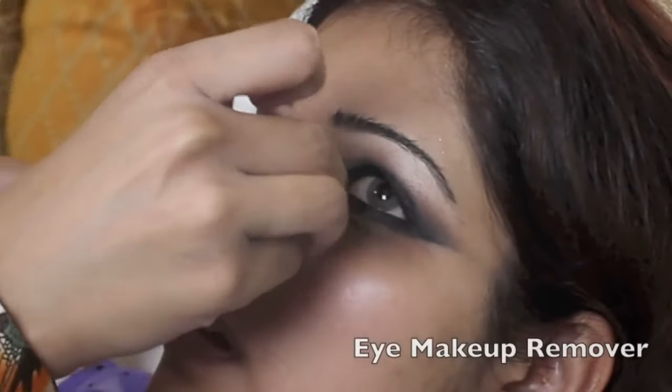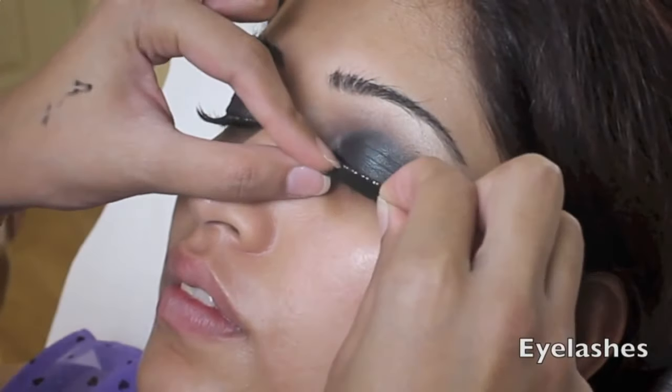I'm cleaning all the fallout with an eye makeup remover, and then applying some false eyelashes.